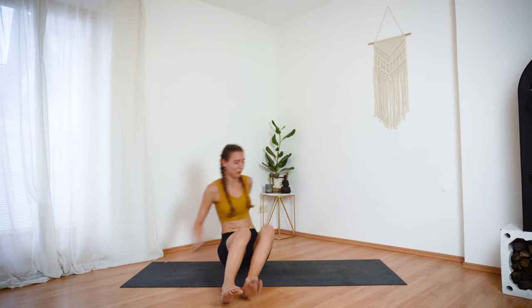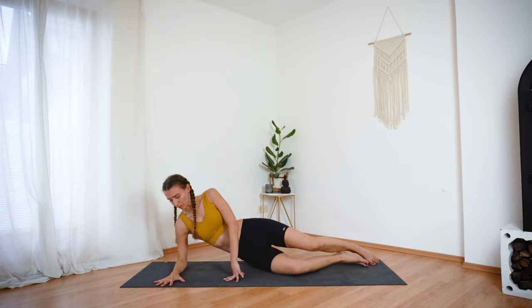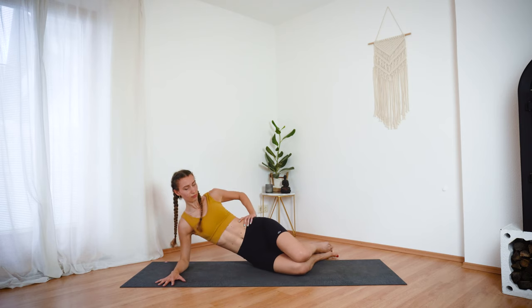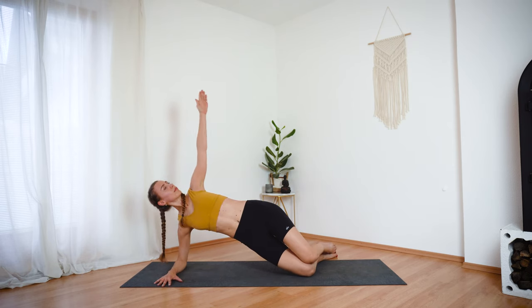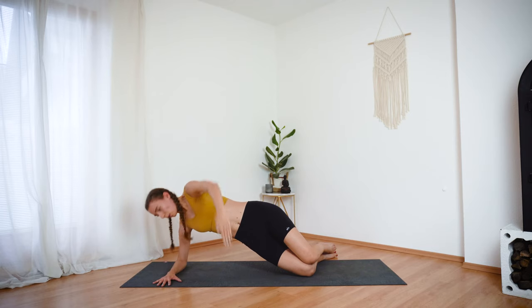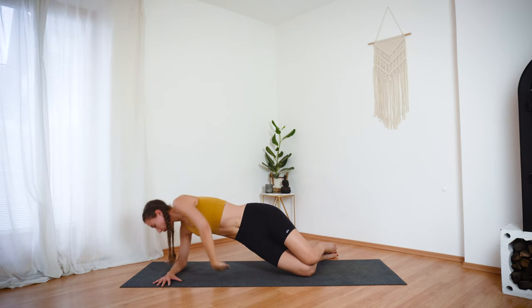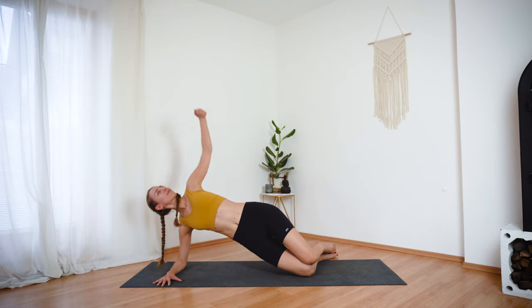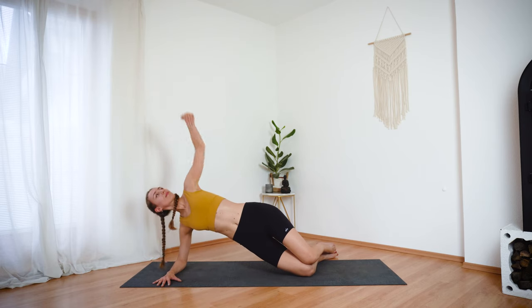Let's turn to the other side to repeat this series. Come on down into your right forearm. Take some time to adjust. Lift your hips, lift the left arm — inhale and exhale. Thread the left arm underneath the right. Inhale, lift. Exhale, lower. Two more here. And last one.